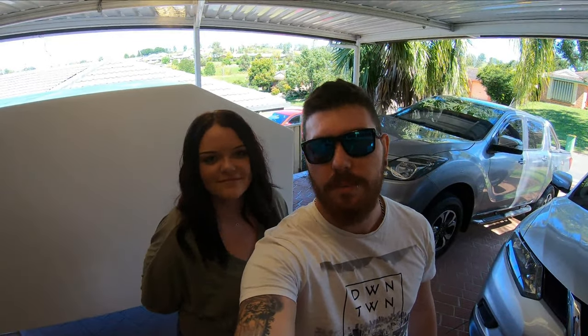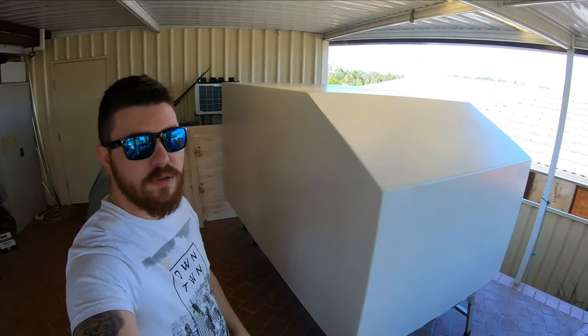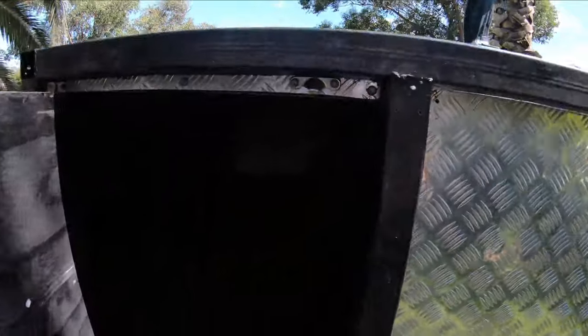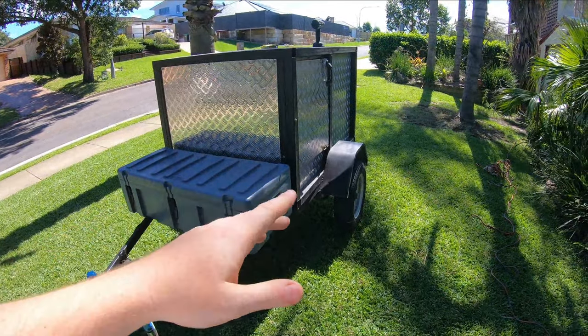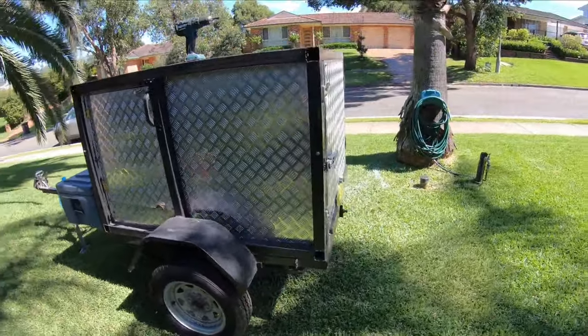Hey, g'day guys, welcome back to episode 3 of our camper build — square drop camper. As of the last episode we've got the camper sanded and primed, and that's all we're really doing on that for now because we need to work on the trailer. The old camper is here and it has seen some pretty rough experiences — it's all mangled. So we're going to be pulling this entire square section off, get it back to a bare trailer, and cut the guards off because I'm getting a new axle. There's a lot of cutting to do, so that's what we're doing this episode: getting the trailer prepped and ready for the cabin to go onto it.